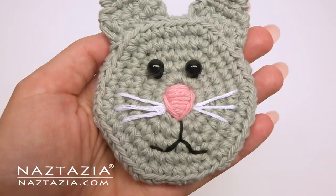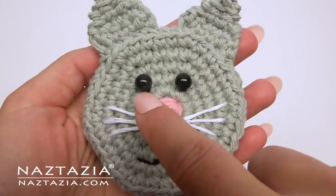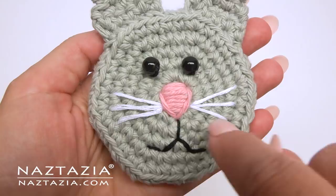Now the cat magnet is made in a similar way. We'll need two pieces for the head. With cats I like to use some pink yarn and embroider a triangular nose along with whiskers and a mouth.